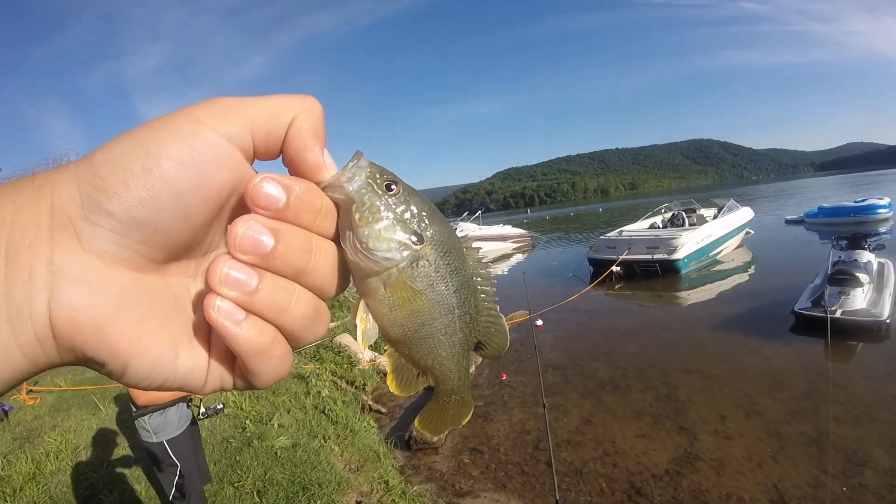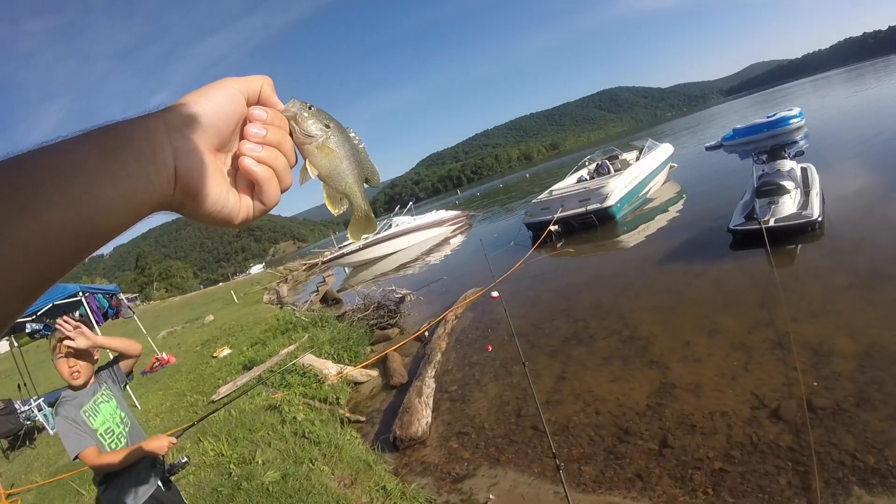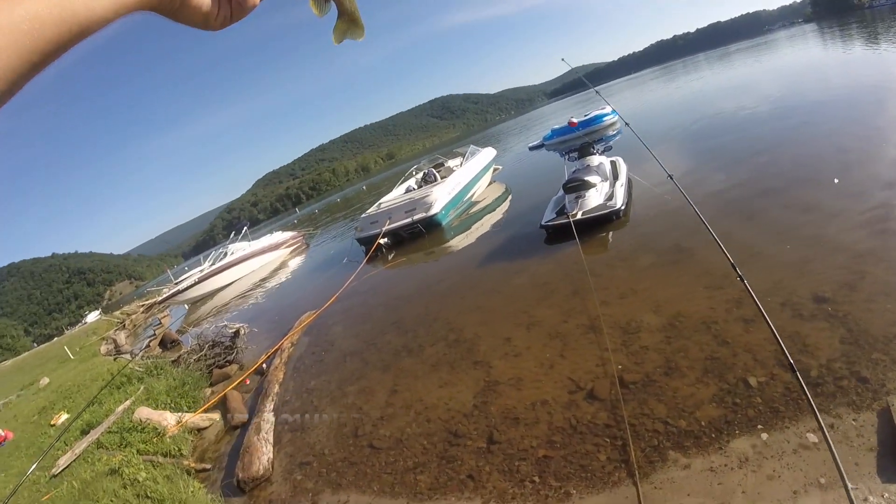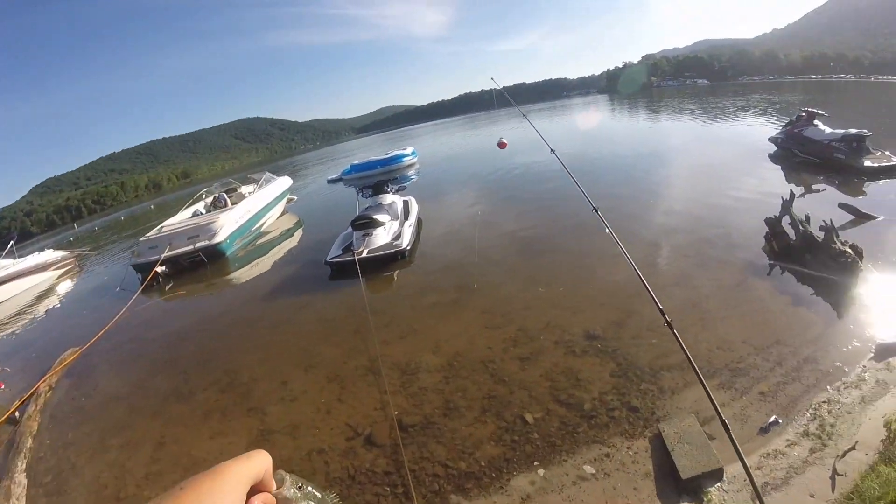I think it's a long-eared... I don't know, long-eared... no, green sunfish, I think. Maybe a rock bass, I don't know.